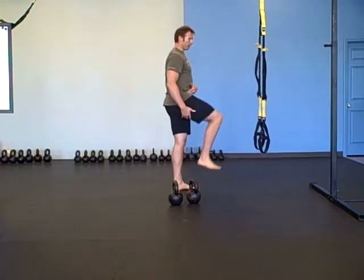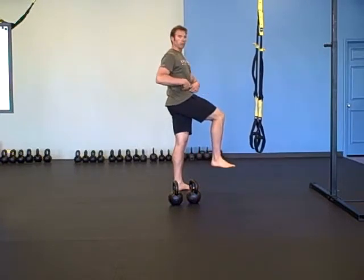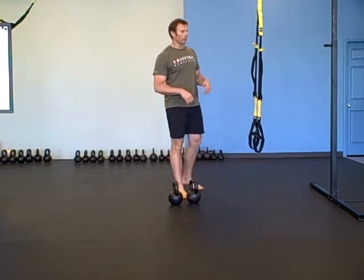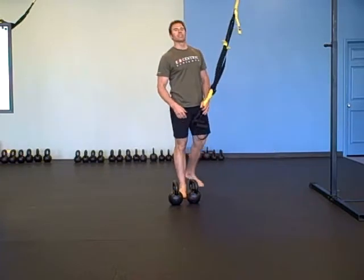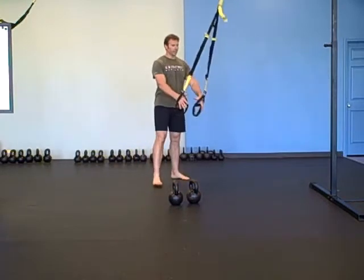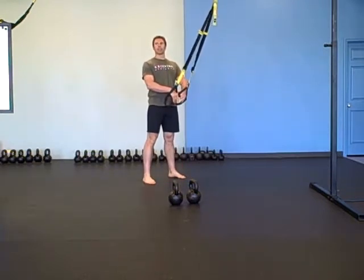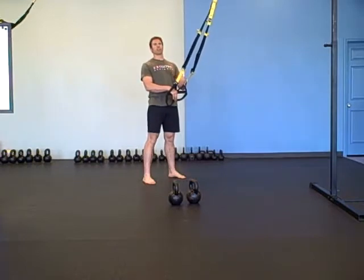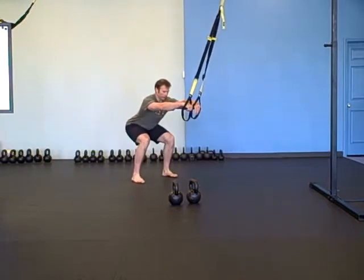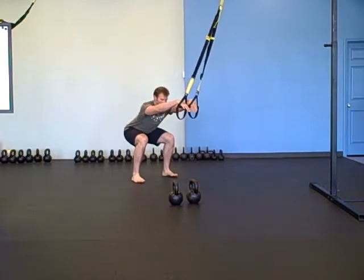That will ensure that you're at a deep enough angle. If my hips are higher than my knees I'd still be able to see them in the mirror, so you want to get your hips below your knees. A way to do that is to use the TRX to help you with hip function. You want to take the TRX and not totally rely on it, but rely on it enough to take away some of the tension from using your upper body.